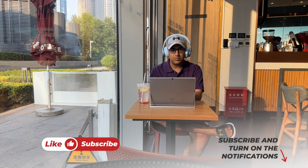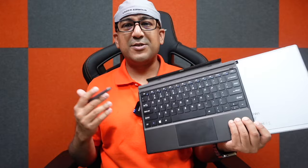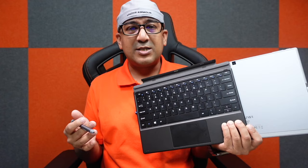Welcome to another honest review video. Today we are going to talk about the Chuwi UBook X. I have been using this budget entry-level tablet — this is actually a two-in-one tablet, which means we can convert it into a laptop. Considering the price of this set of products, I think the Chuwi UBook X offers the best value for money among all the products available on the market in this segment.